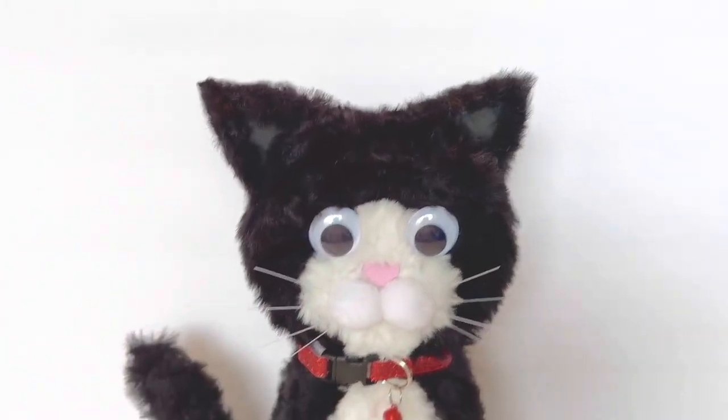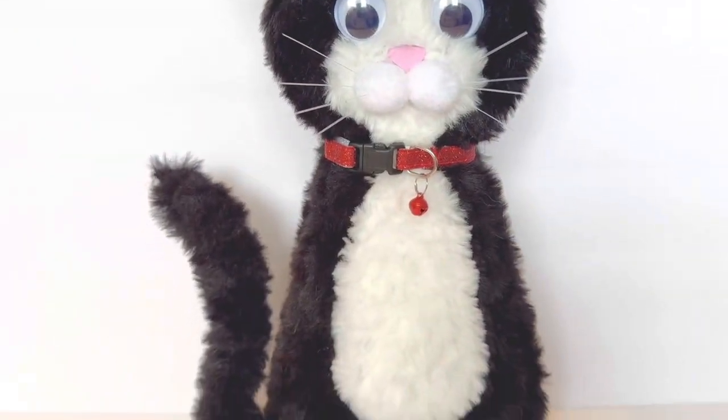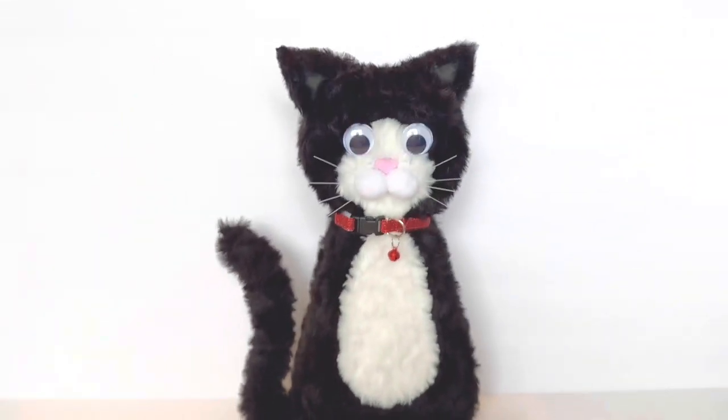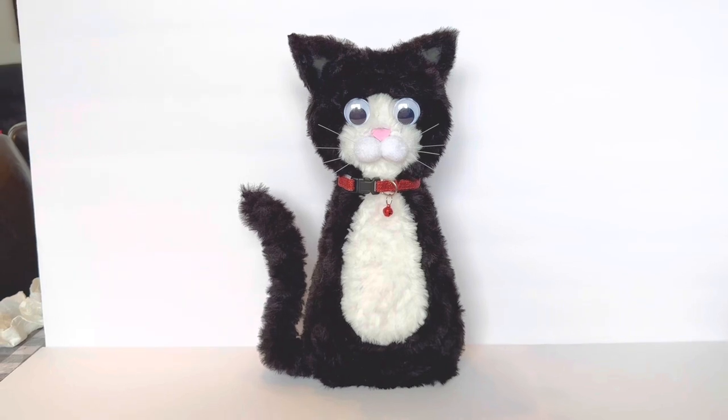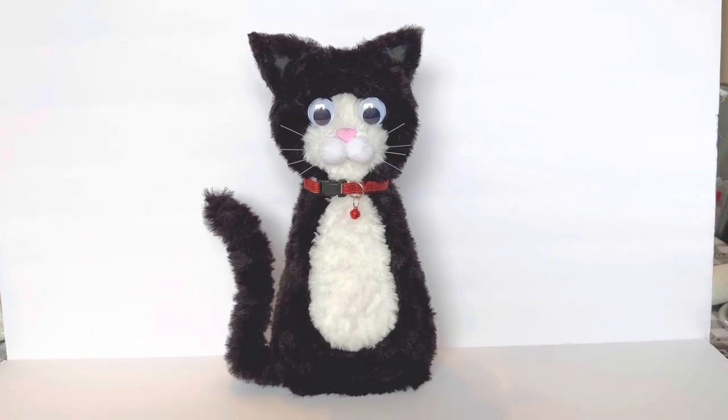I'm going to glue those together and put Lucky upright to show you what he looks like sitting up. Here's Lucky — I think he looks pretty cute with his little bell. Let me know what you guys think in the comments. Thank you for watching, happy crafting, and see you soon — bye!